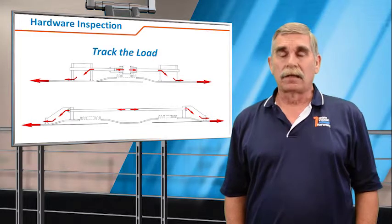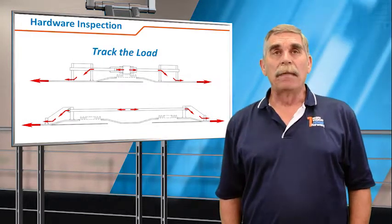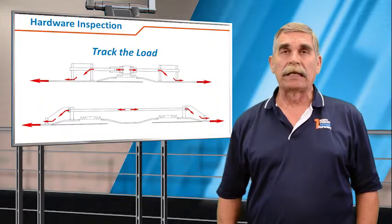That means the tie rods, hinges, and pins will all be restraining a massive amount of force. So we should be checking and looking at all the welds and mechanical attachments that are restraining that load.